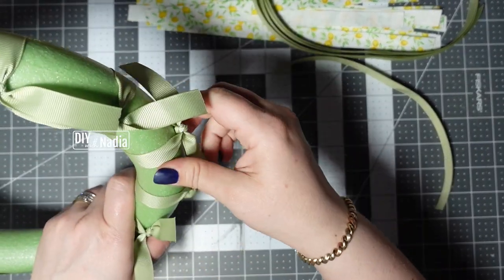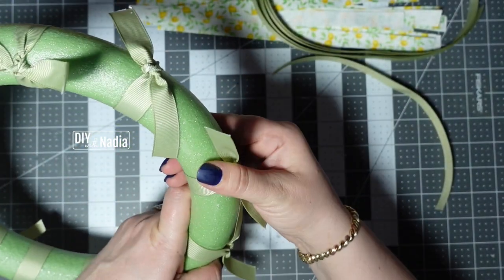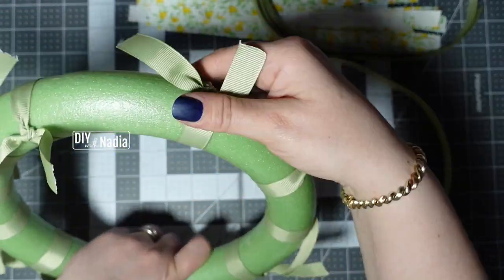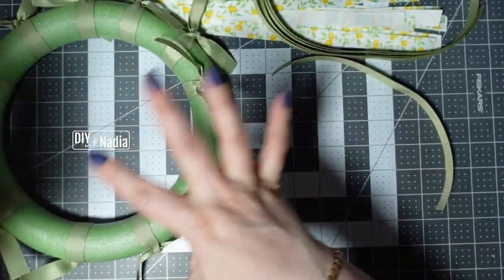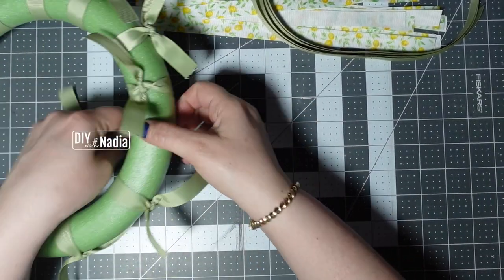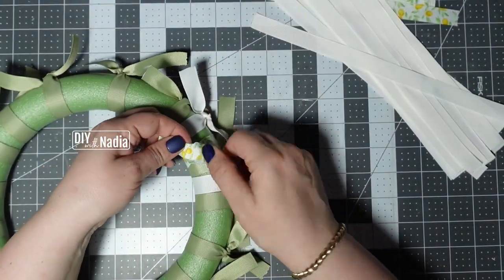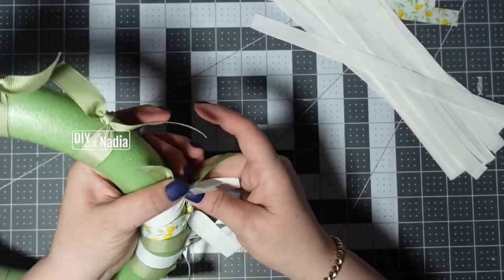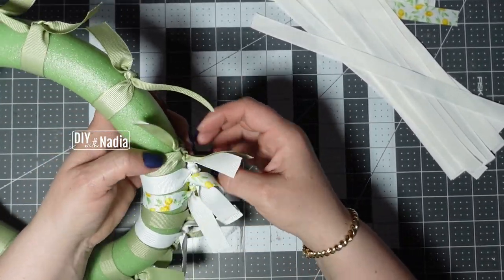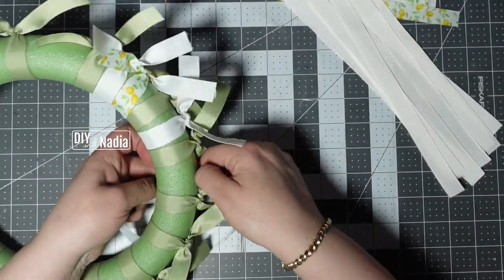It's starting to get in my way so I'm just going to move all of them to the side. As the wreath fills up these guys are going to come up, so don't worry about the fact that they're not looking that nice right now. Moving on to the white, then I'm going to do the lemon one just to see how it all looks. I think it's going to look beautiful — we can add overlay on top as much as we want.